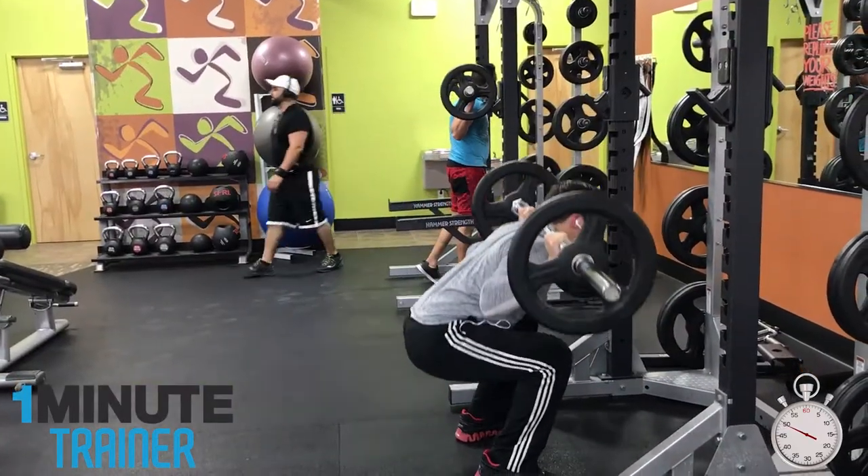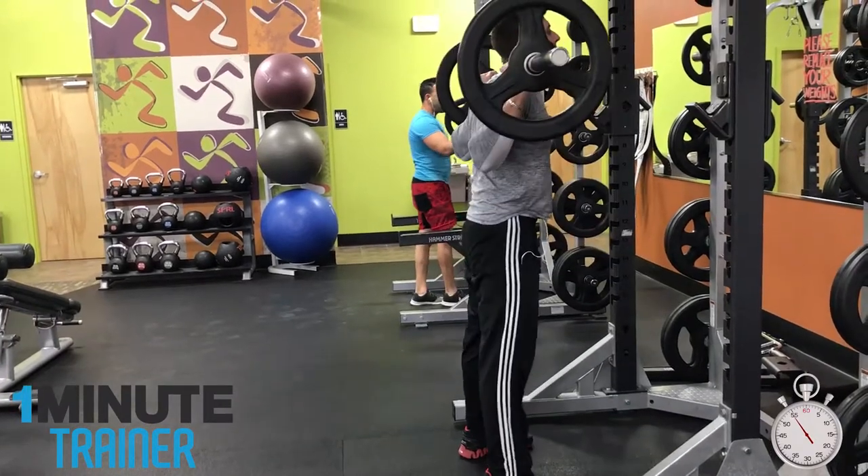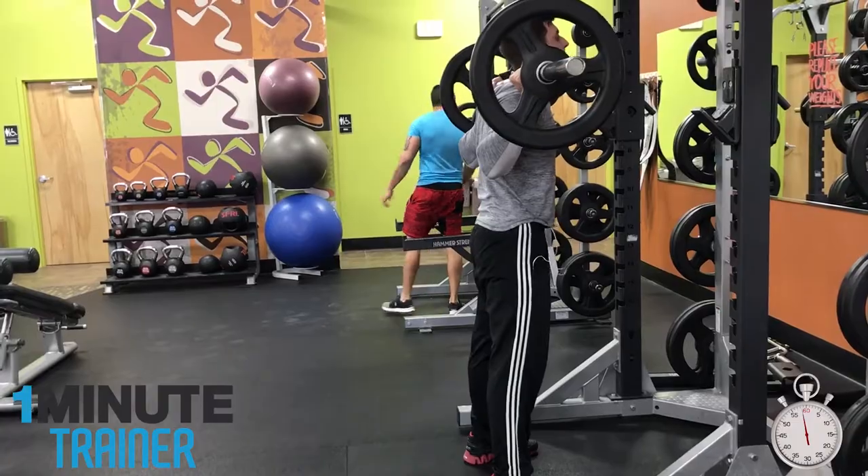Number 5: Leaning too far forward — also known as the good morning squat. This problem is caused by weak lower back muscles. One way to alleviate this is to look up as you lift the weight, which will help put your back in a more upright position.